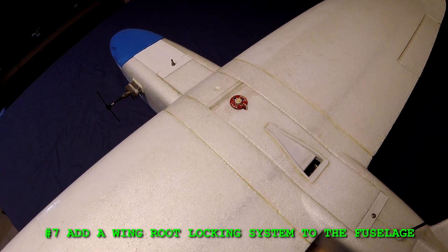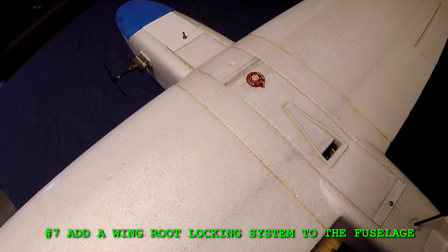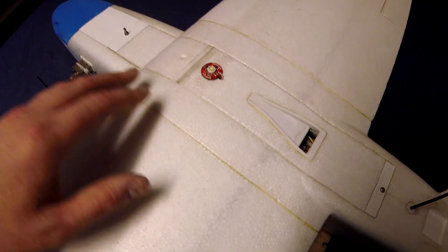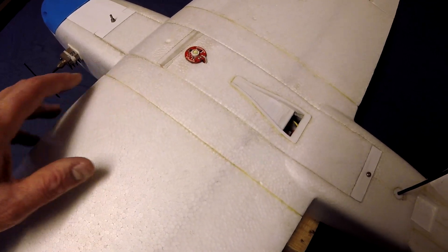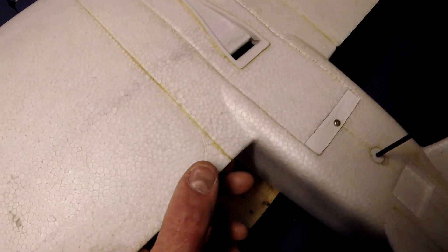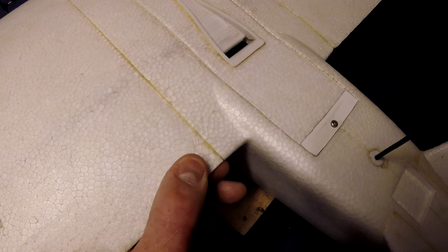Number seven: add a wing root locking system to the fuselage. What I mean is so that the wings can be inserted into the fuselage and locked and held in place. At the moment, the wings on the Mini Talon just butt up against the fuselage. These ones are glued in place, but if they're not, this bit here can move around.